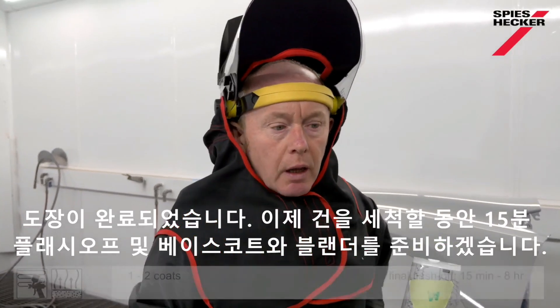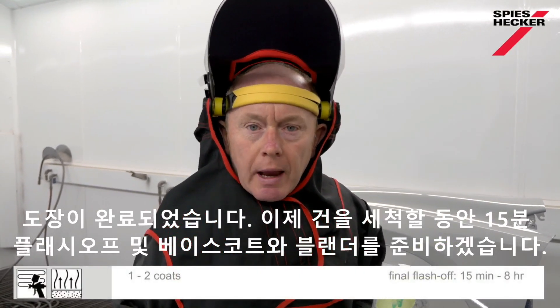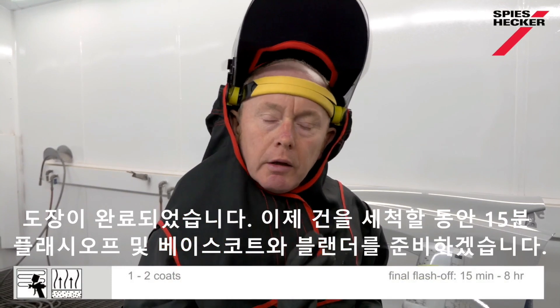That's the application done. I need 15 minutes flash-off time now, during which I'll clean the gun and get my base coat and blender ready. See you in a few minutes.